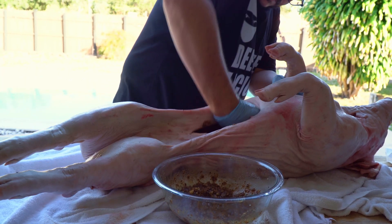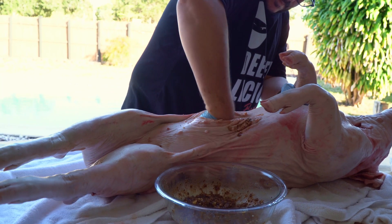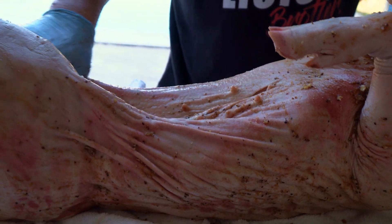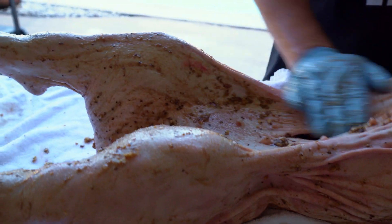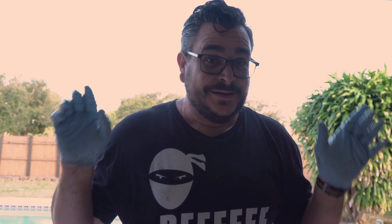If you still have some marinade left after you're done, it is okay to put it outside, but the most important part is the inside — that's where you need to make sure all the marinade goes. Now we have this beautiful pig with the marinade on top. We're going to put it back in the fridge for 24 hours, and tomorrow we have a party, baby!